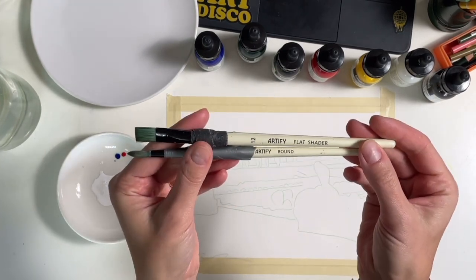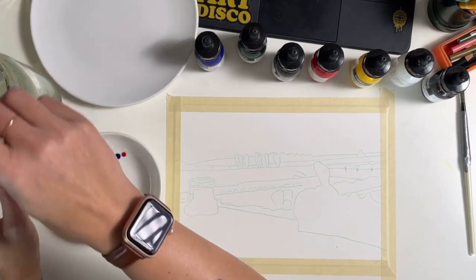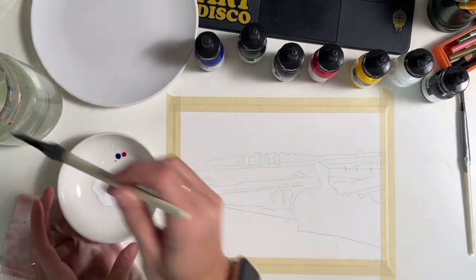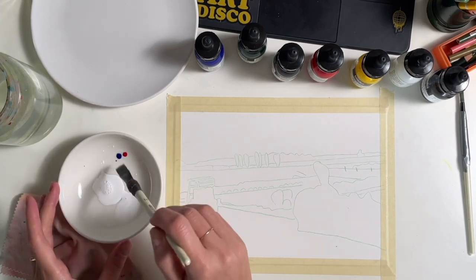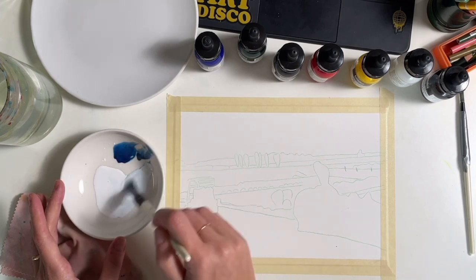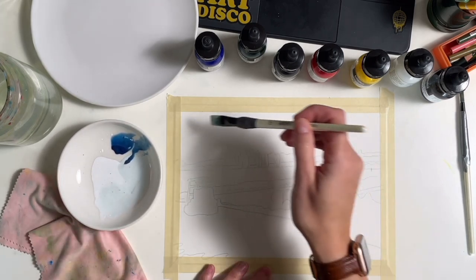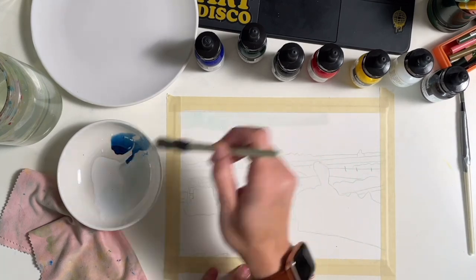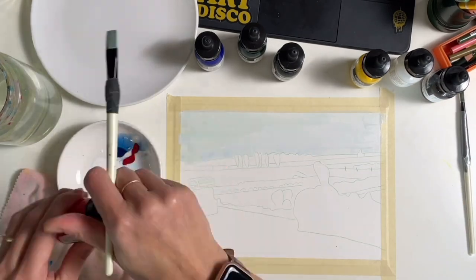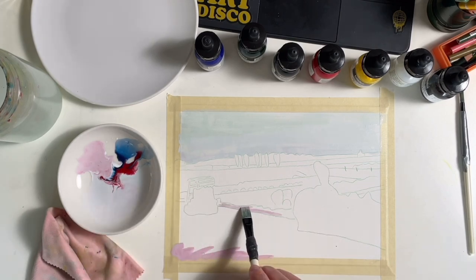I'm just using some cheap Artify brushes and I switch back and forth between the two depending on the needs of the painting. In a second we're going to speed up to one thousand percent — it'll be sped up for the majority of the video, though I'll bring it back down if I want to show something in particular. This is a painting that took me about an hour and a half from start to finish, and this is kind of in comparison to my last paint with me process video from last week, which I'll link here and below.